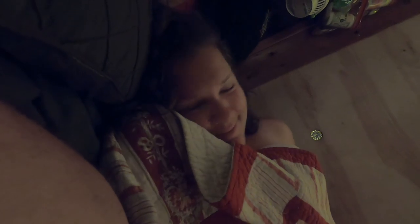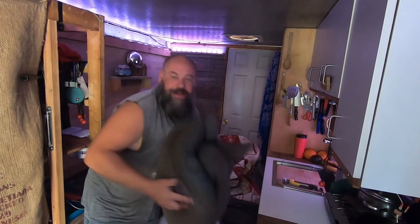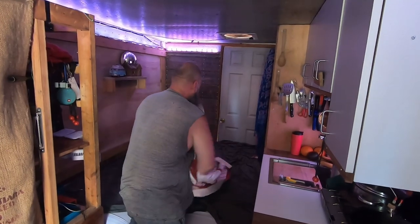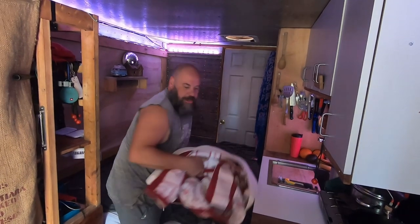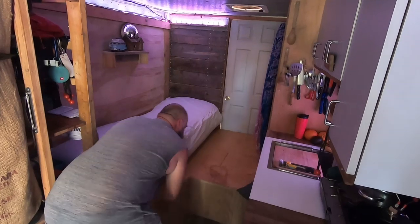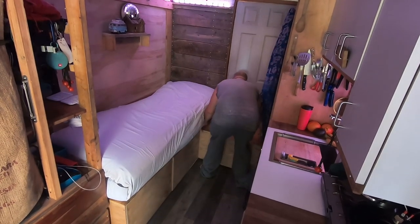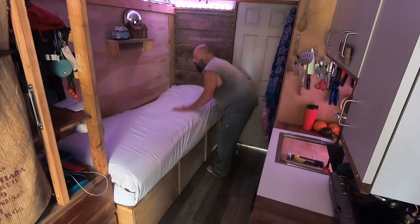Time to show you how to put the bed away. Putting the bed away is just the reverse of what you saw in the beginning. You just take all the stuff and set it aside, take the blanket, set it aside, fold that up, and slide these boxes in. Boom, that's it. Then you put the blankets and stuff back on for daytime.